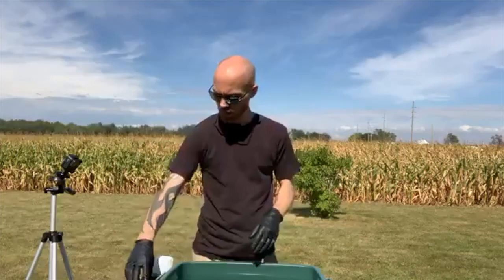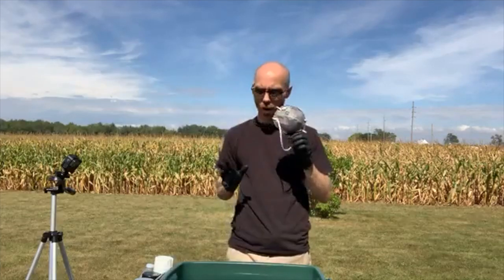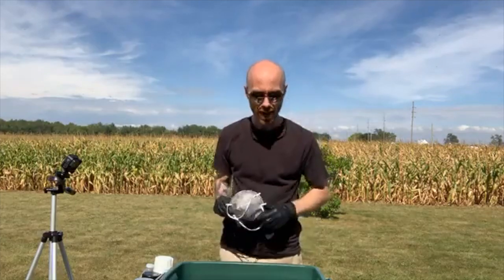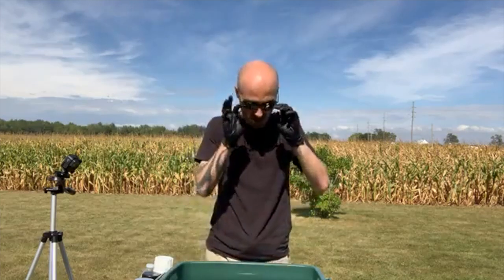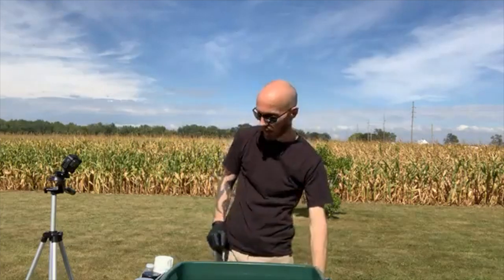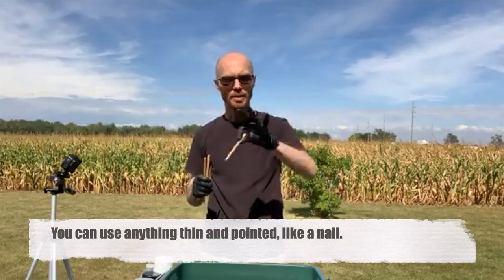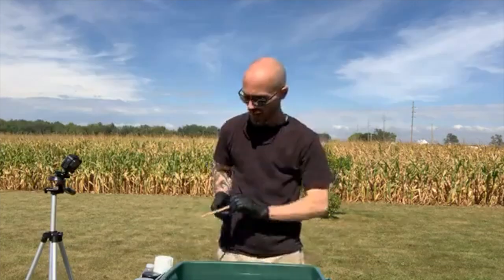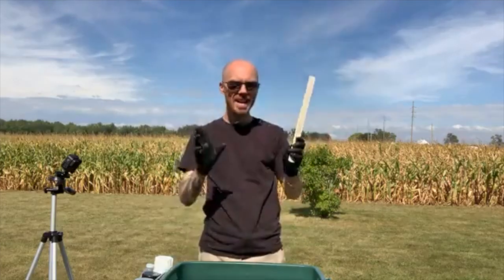Fill the tote pretty much to the top, keeping displacement in mind so you don't make a mess. I have red, gray, black, and white spray paints. Normally I'd wear a mask because of the odors, but since I'm talking I won't — though I do recommend one. Always have gloves too, because you'll get your hands in the water. I also have some split pieces of wood to drag through the paint and make designs.